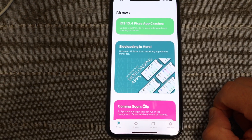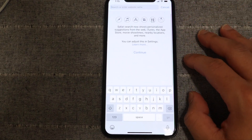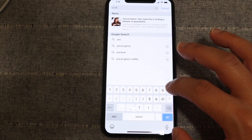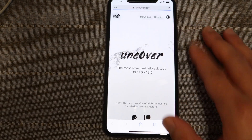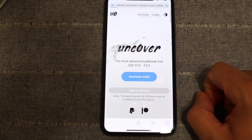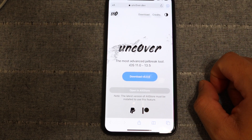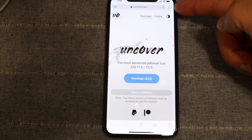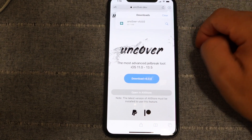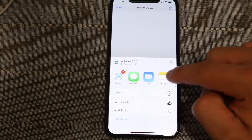AltStore looks great. Now we'll navigate over to the unc0ver website to download the IPA and then sideload it using AltStore. Search for unc0ver.dev — and as you can see, the unc0ver jailbreak supports iOS 13.5. We're going to download version 5.0, hit Download once more, and you'll notice in the download manager at the top right that the download has completed.